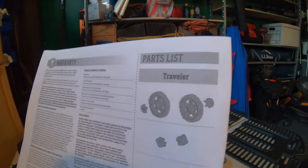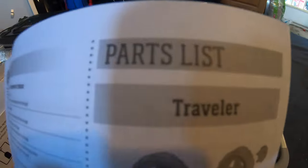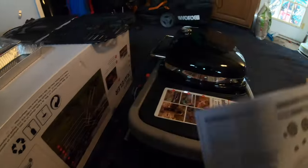Before we get started, let's go down the checklist and see if everything's here. Looks like everything is here from our parts list for the Traveler. Let's start putting it together.